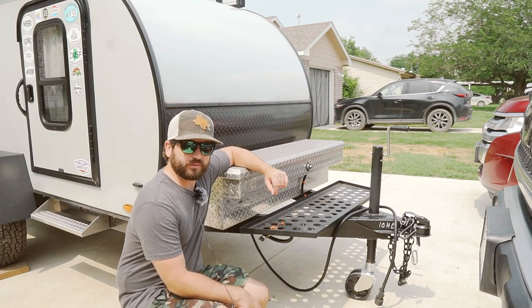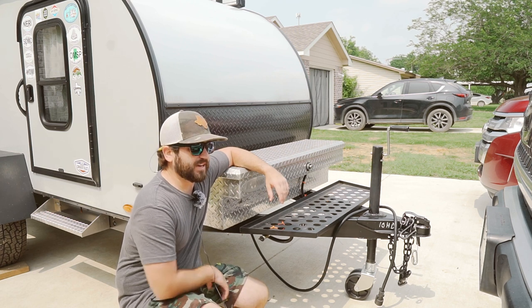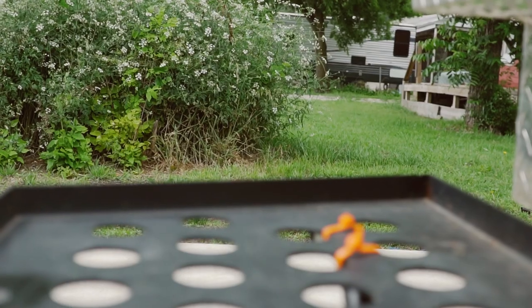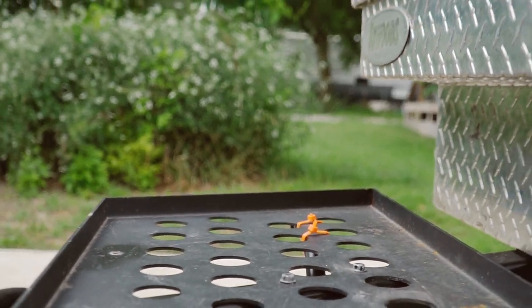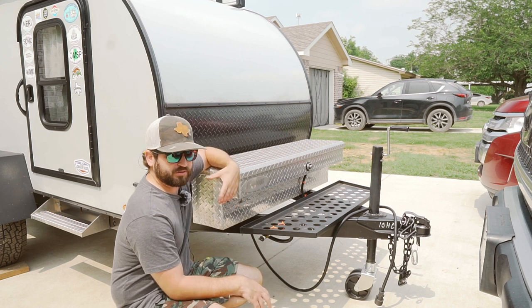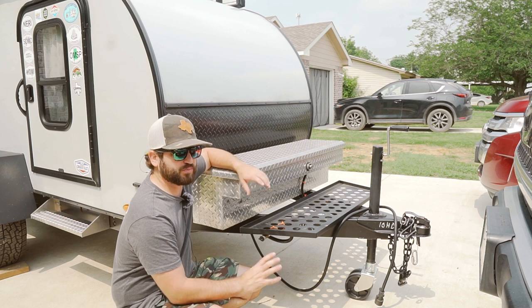Welcome back to the channel. We want to go over a couple mods we've made to our trailer that have made life at camp so much easier. First and foremost, this tray used to be slid all the way back — there wasn't much we could put up because of the size and how close it was, and anything I tried to put on it would lean forward or go caddy-corner and nothing would fit right on this rack.